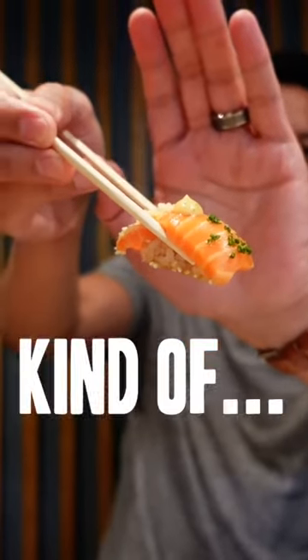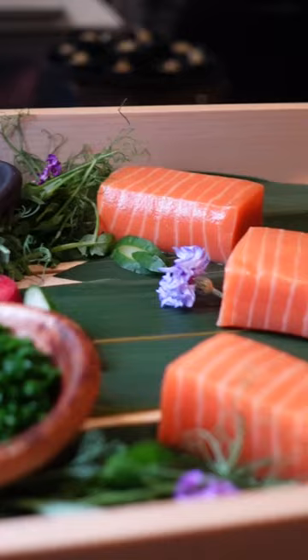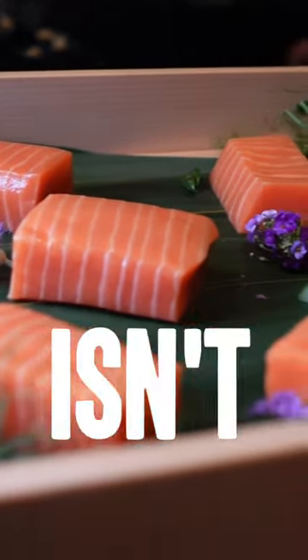This is not what you think it is. Kind of. This is salmon, but unlike anything you've tried before. It isn't farm-raised and it isn't wild-caught. So what is it?